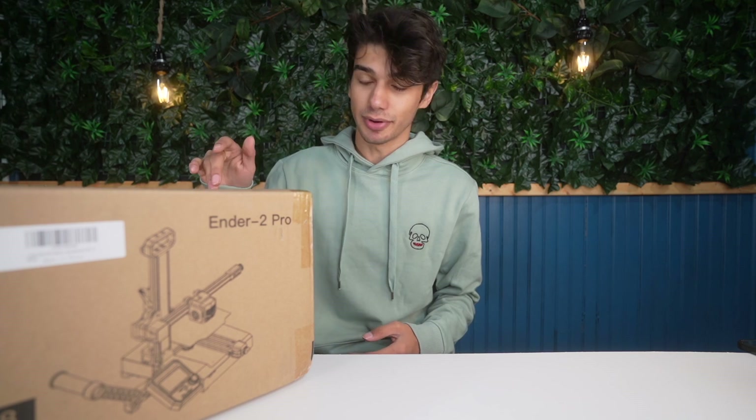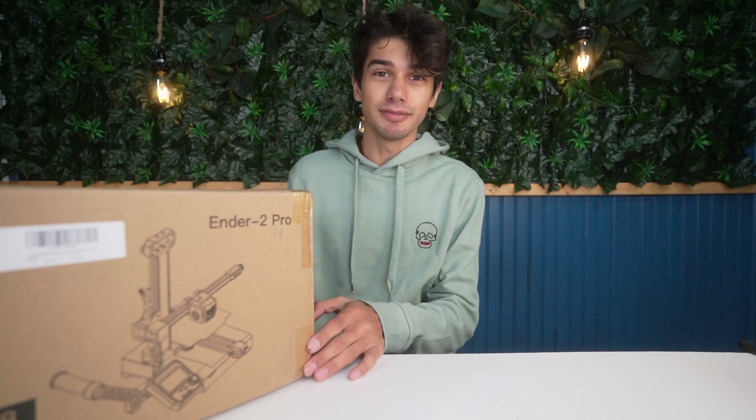What's crackalackin, TGM Unboxed? Welcome back to a brand new video. In today's video, we're going to be unboxing and setting up this Ender 2 Pro 3D printer. This is actually my third Ender 2 Pro that I purchased in the past like two months because I absolutely love this printer.